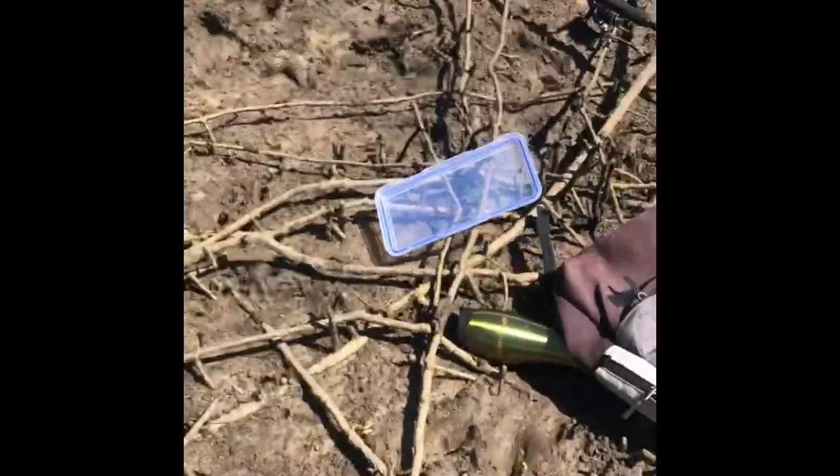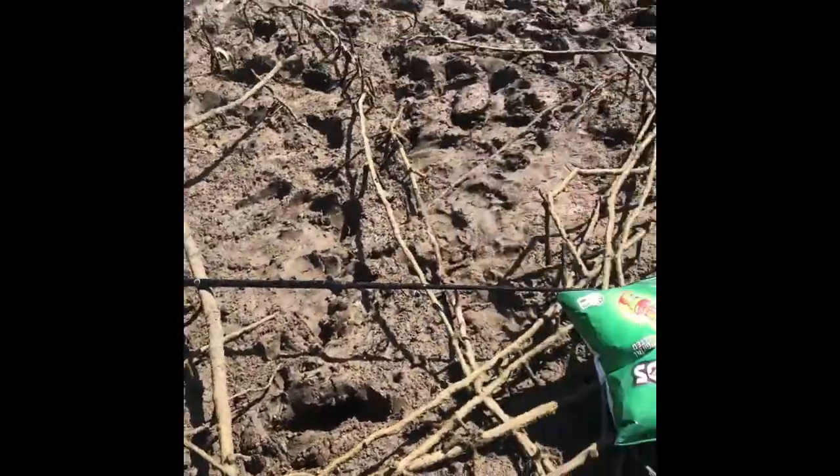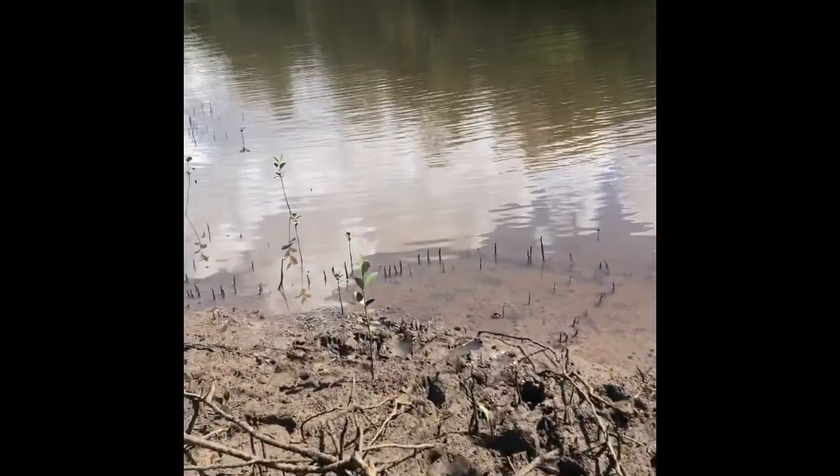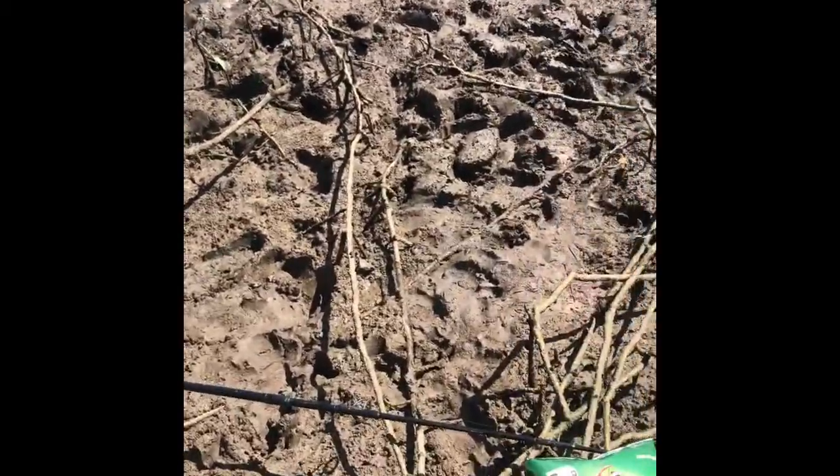That looked so cool — that's a good fish. Anyways, yeah, he's going to fillet it. And then I'm going to try and catch one or two more. When it's sorted, we're going to head and cook it up. See you soon.